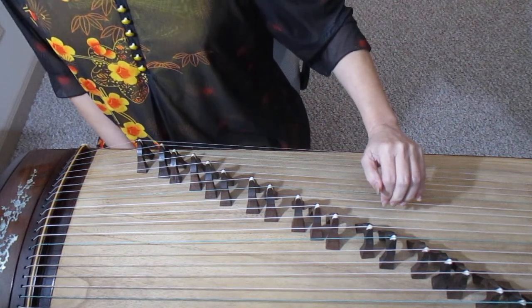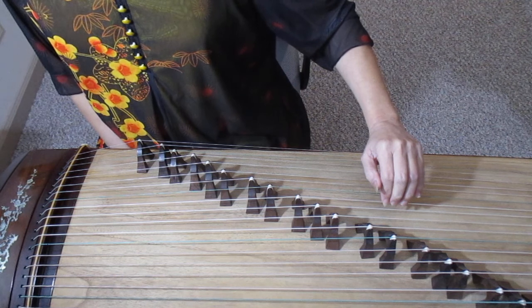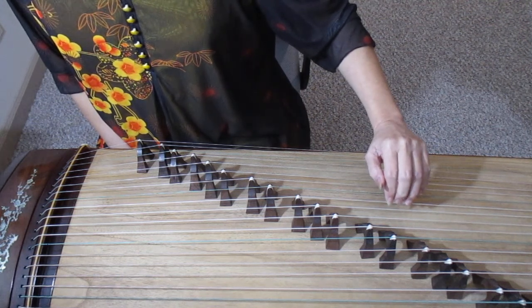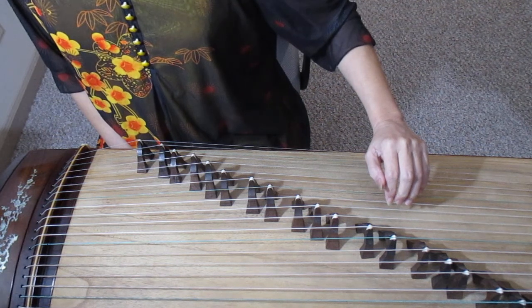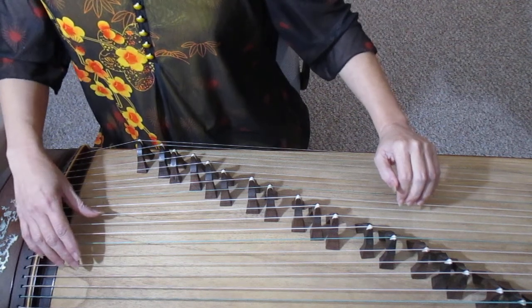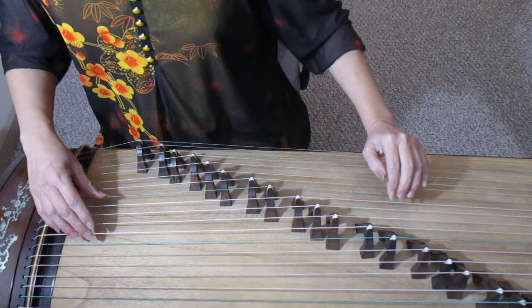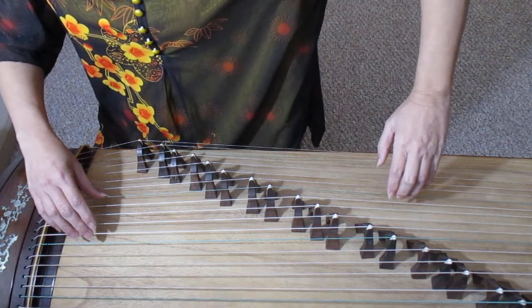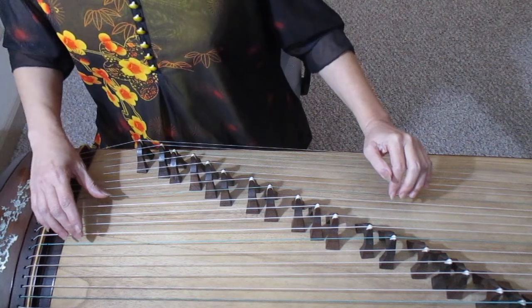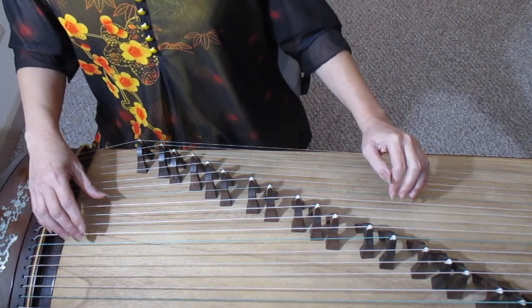Three fingers — index, middle and ring fingers — stand up on one string with fingertips, but not nails. The arm will open as wide as your shoulder and relax. Don't open the left elbow too wide or raise it up. Keep it relaxed. Otherwise, you will easily feel tired and eventually hurt your muscle and back.